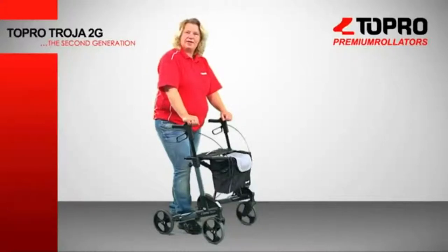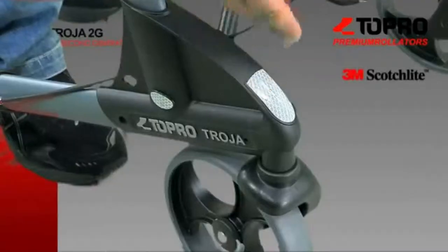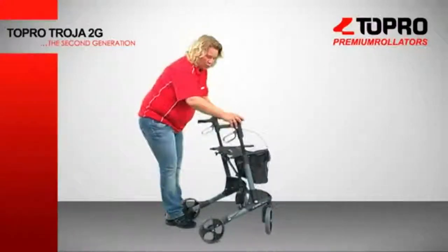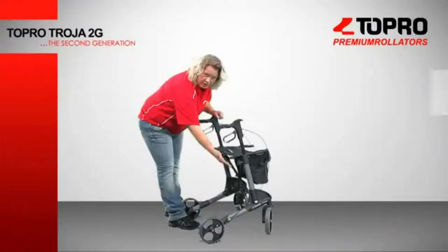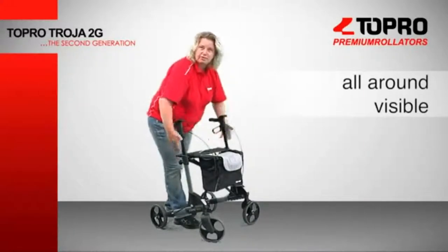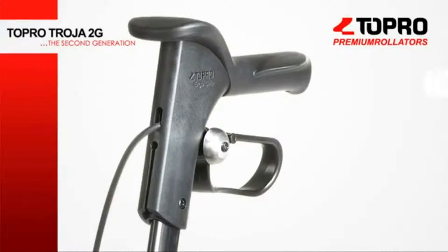To increase safety, we have added six reflectors on the rollator: two in the front, one on each side in the basket, and two in the back where they are red. So now there are reflectors all around the rollator. We've equipped the basic configuration of the 2G with a bell so that you are able to alert those in the immediate vicinity whilst using it.